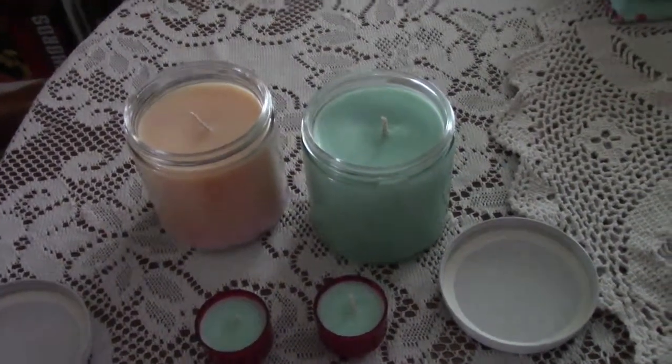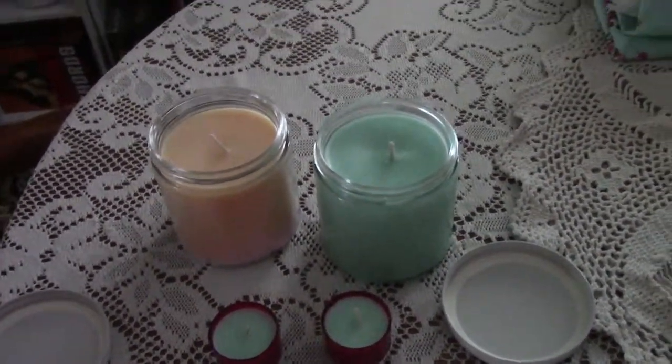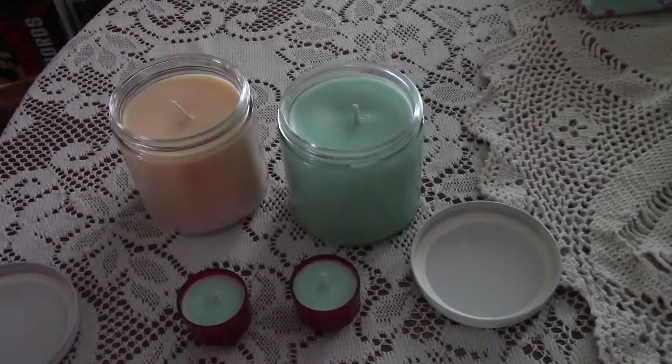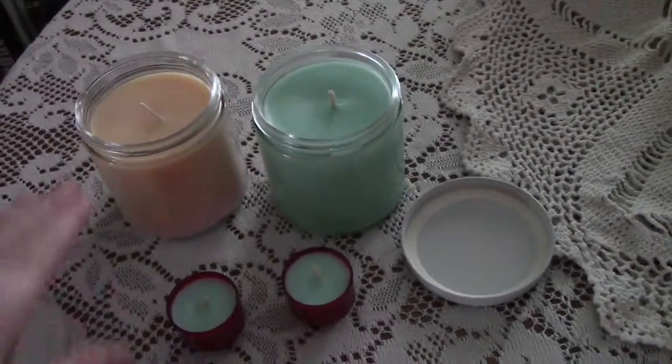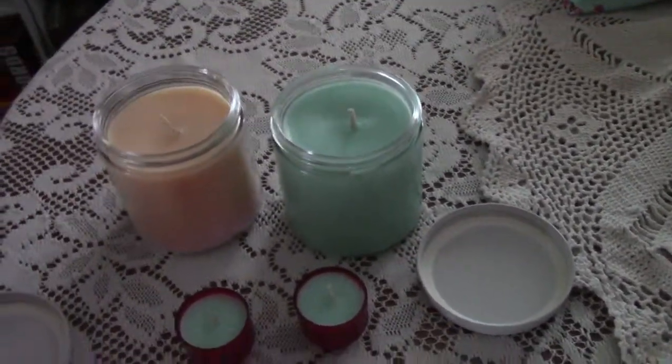I hope this inspires you to make your own candles. I'll try to leave some links in the description box below where you can get the Joy wax for the jar, and you can also get the jars and the wicks. You can buy everything you need to make candles.